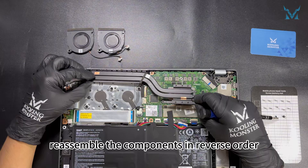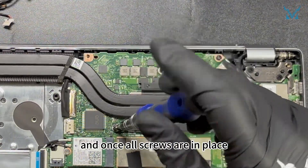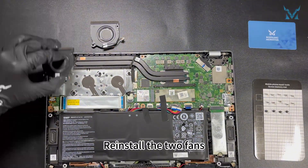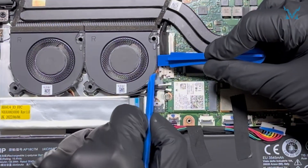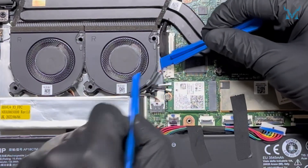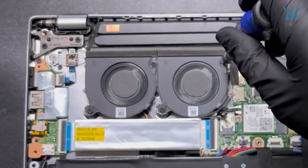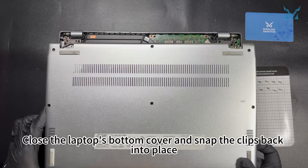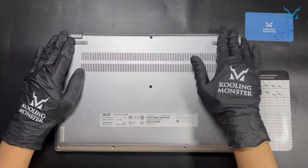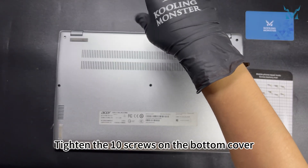Step 6: Reassemble your laptop. Reassemble the components in reverse order. Gently place the thermal module back. Tighten the screws diagonally to about 70%, and once all screws are in place, fully tighten to avoid excessive stress. Reinstall the two fans and use the spudger to reconnect the power cables for the exhaust fan. Secure the exhaust fan with its four screws. Finally, use the spudger to plug the power cable back into the motherboard. Close the laptop's bottom cover, snap the clips back into place, and tighten the 10 screws on the bottom cover — and you're done!